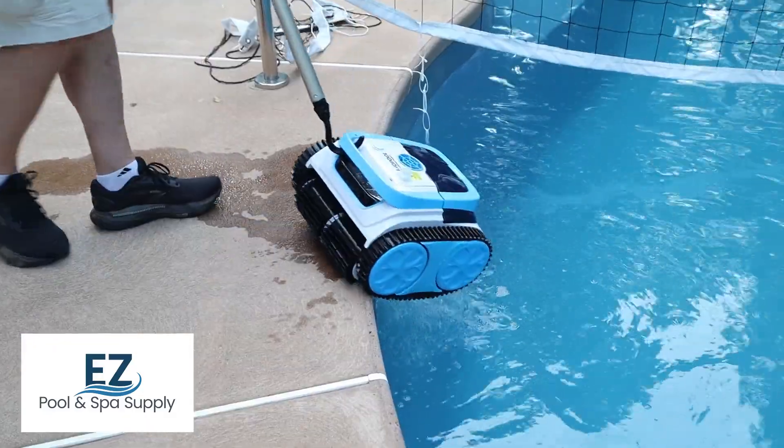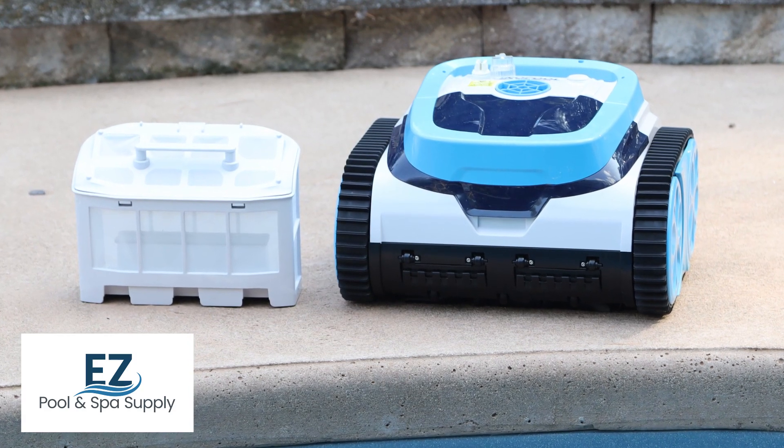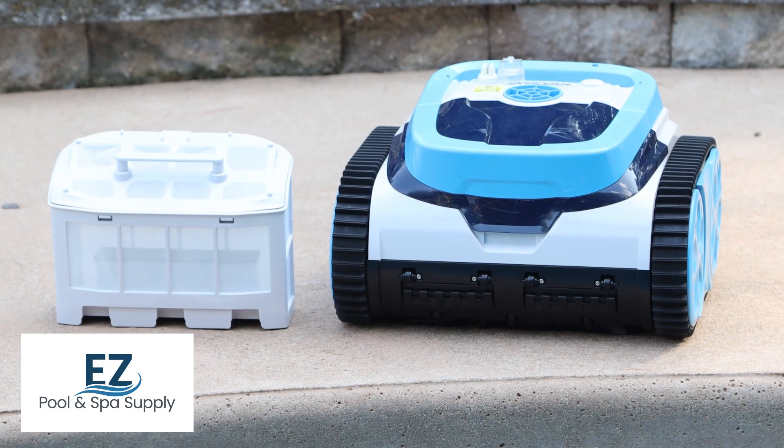The Latitude Plus Pool Robot is an excellent investment for anyone looking to maintain a clean and inviting pool with minimal effort. Contact us today with any questions. Thank you for watching.